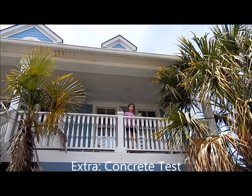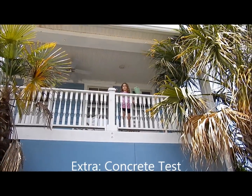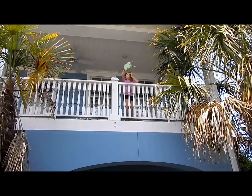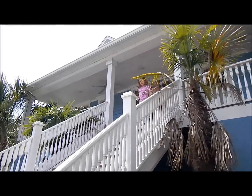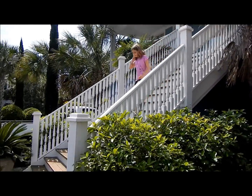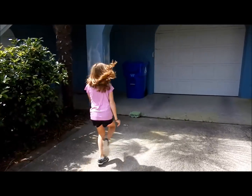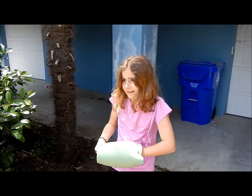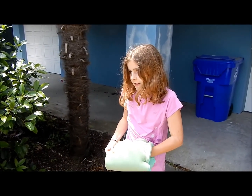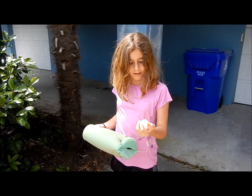This is just an extra one to see if he'll work on concrete on this floor. Pretty sure it survived. Let's see. I think it's enough. Fingers crossed. He's good!